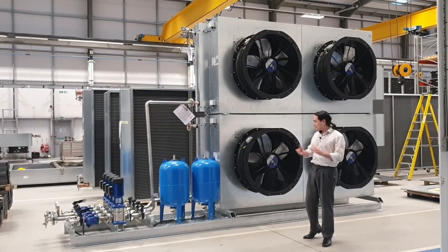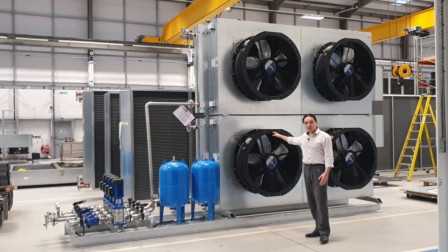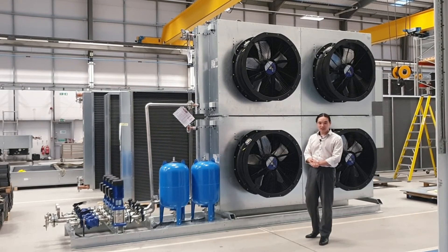Alright, so thank you for listening to me talk about the project I've been working on. I'm Justin from Translerm and I hope I'll be able to present another one to you in the future.